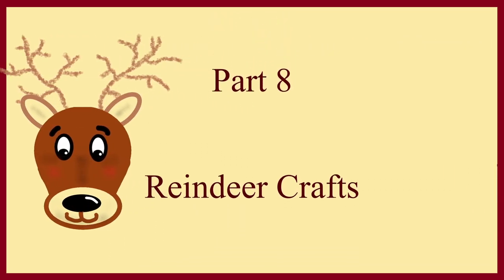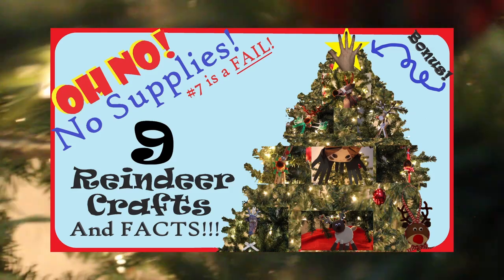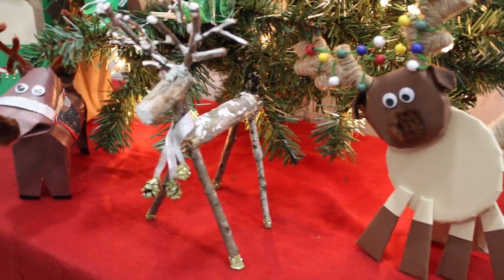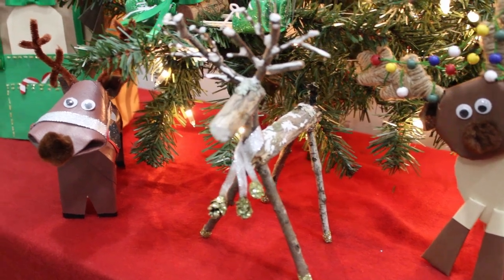This is part 8 of a 10-part series. You can watch the full video here or watch them each individually. Check out the links below for more cheap, simple, and easy to make reindeer crafts.